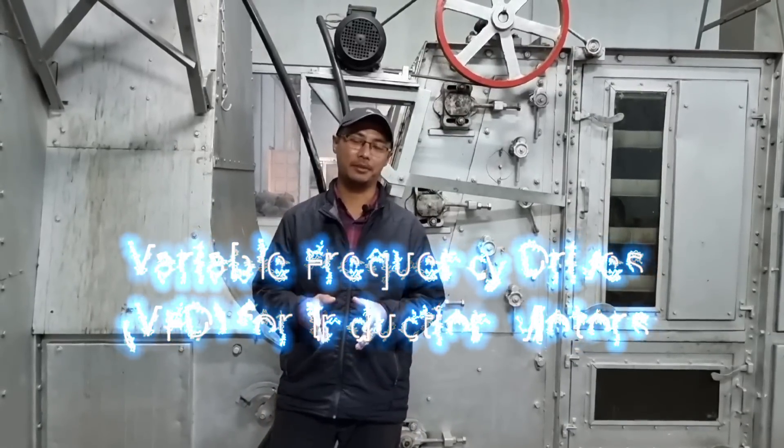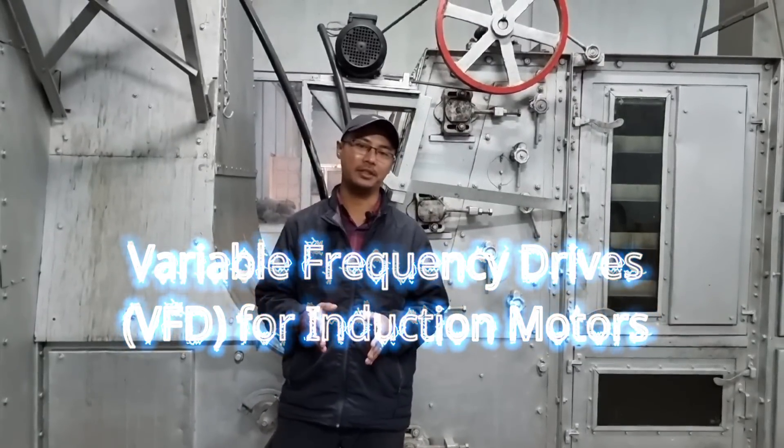Hello everyone, today's video is going to be on Variable Frequency Drives, or VFDs, for induction motors.